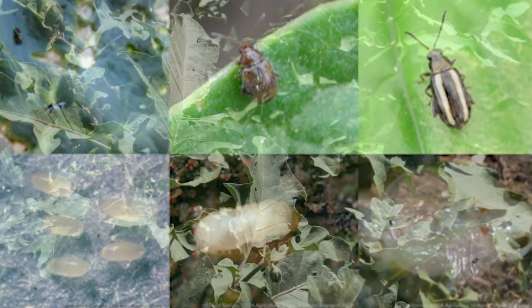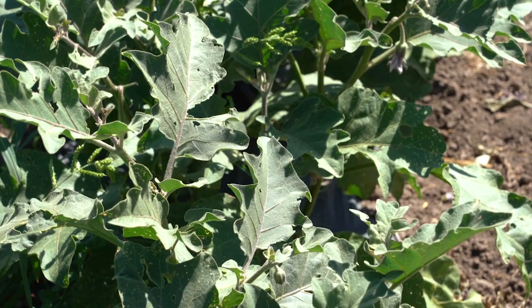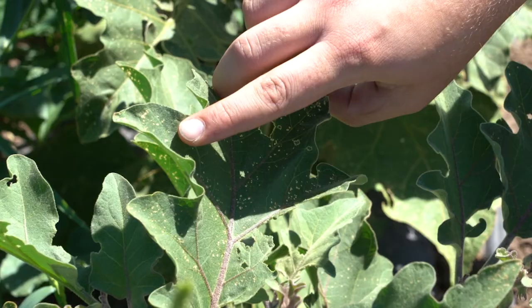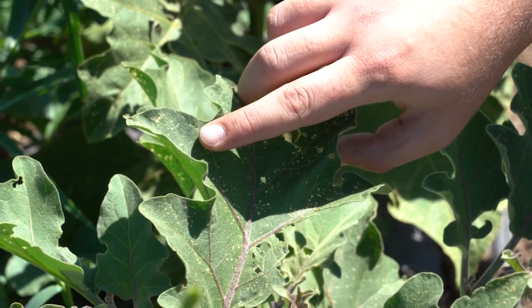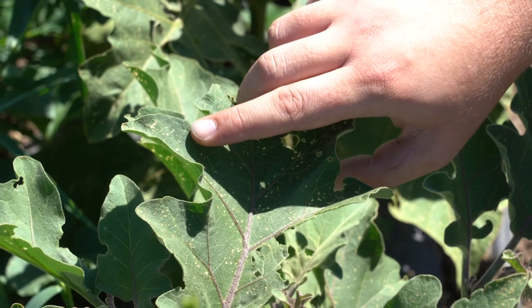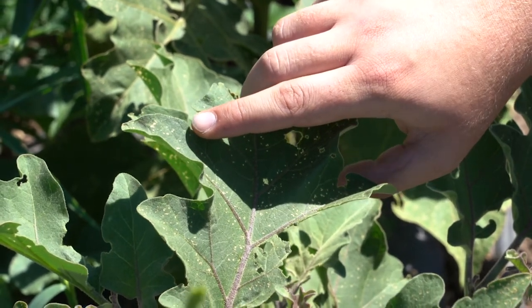Flea beetles attack the foliage of brassica and solanaceae crops, and some root crops including potato tubers. Young vegetable seedlings are most sensitive to adult feeding injury, which often appears as small shot holes and pitting in leaves and cotyledons.